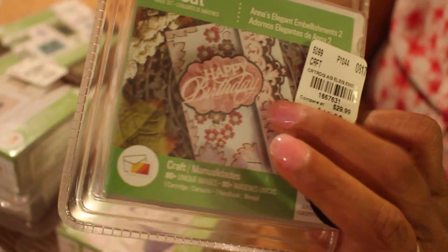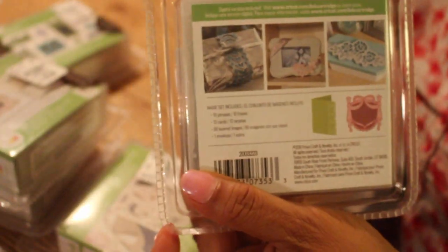A lot of the stuff that you see her using — you can make it with these cartridges. There also may have been a Monster Mash cartridge, but those are the ones I found.